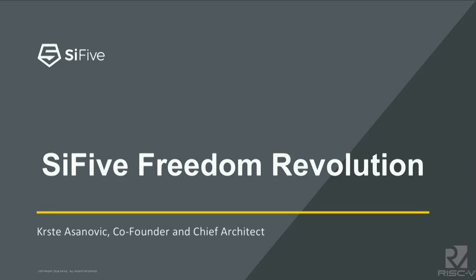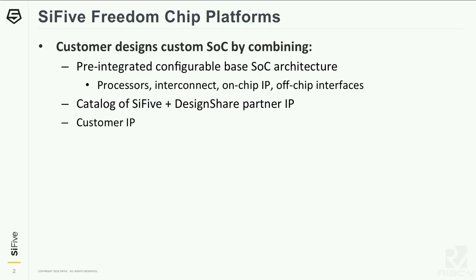So today, Jansub introduced the two earlier platforms from SiFive. I'm going to be telling you about the next platform we call Freedom Revolution. I just want to start out by spending a little time explaining what we mean by a chip platform at SiFive. A chip platform is something that enables customers to design a custom SoC. When you design a custom SoC with a Freedom chip platform, you start with a pre-integrated but configurable base SoC architecture. This includes processors, interconnect, on-chip IP, and off-chip interfaces. We have a catalog of SiFive and Design Share Partner third-party IP that you can pull into that SoC design. And finally, most customers are doing this because they have some customer IP they want to integrate with the base that we have.